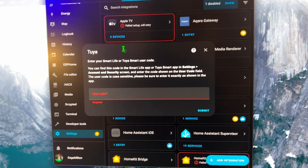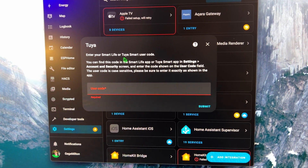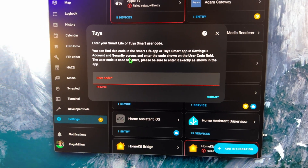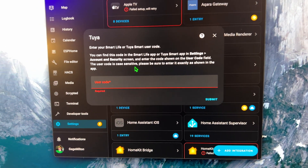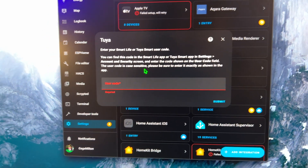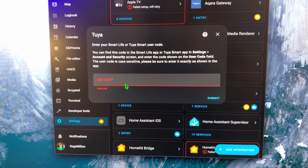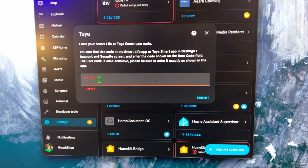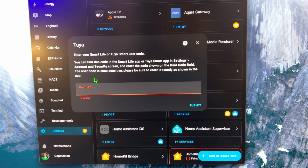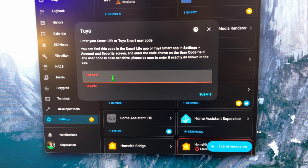You click on it and it says 'Enter your Smart Life or Tuya user code.' That's the code I was telling you about. You can find the code in the Smart Life app or Tuya app in the Settings, Account Security screen, and enter the code shown in the user code field. The user code is case sensitive, so be sure to enter it exactly as shown in the app.